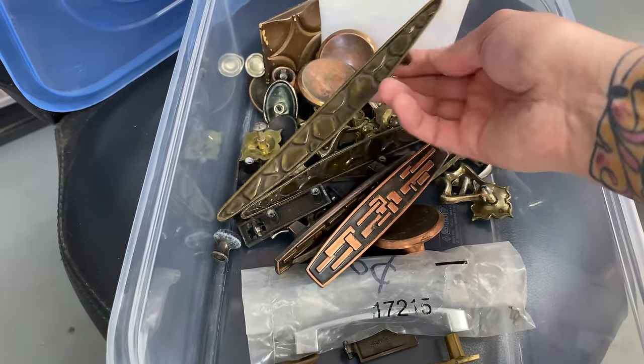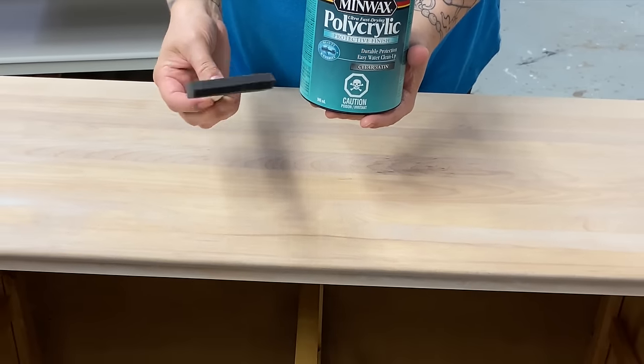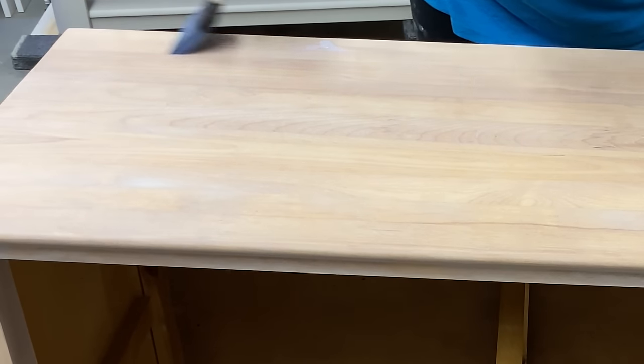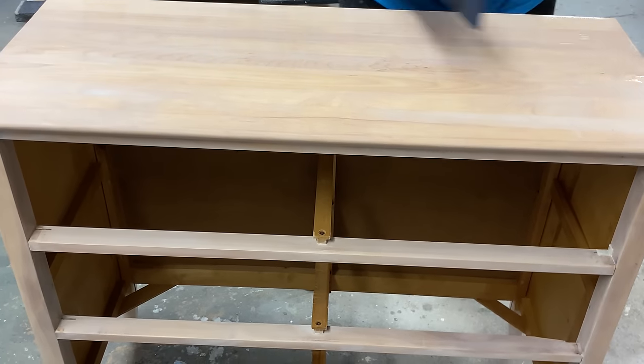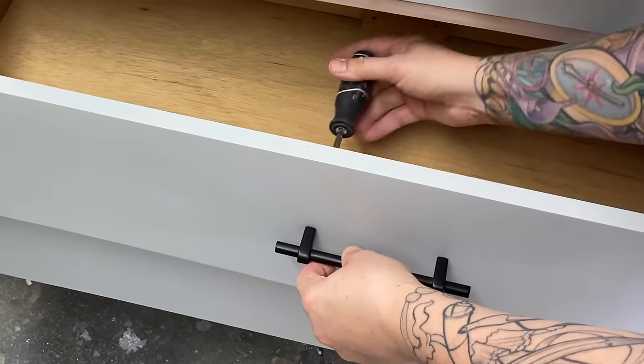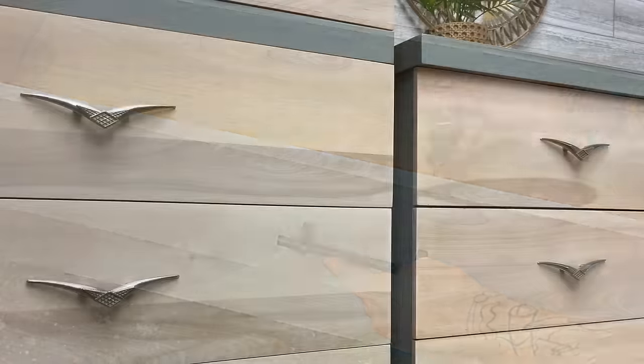I can hang on to this original hardware — I have a little box with various mid-century pulls and they might come in handy on a piece that's maybe missing a knob. I've already applied my two coats of pickling stain. Because this is an oil-based stain you have to wait a fair amount of time before you seal — I'm using Minwax Polycrylic which is water-based, so it's actually been a couple of days. Okay, before the big reveal let's recap.